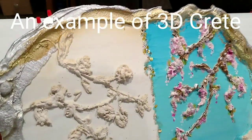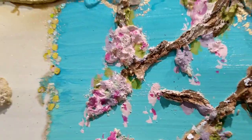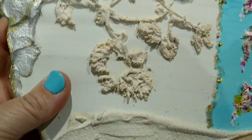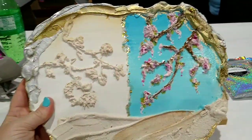This piece was a class example of 3D Crete and what you can do with it. I just thought it was so neat — I took a video so I can remember. I love how she got all the textures. You can use it for sand and wood, you can create flowers, trees, limbs, and all kinds of different textures with that 3D Crete. I thought that was pretty cool.